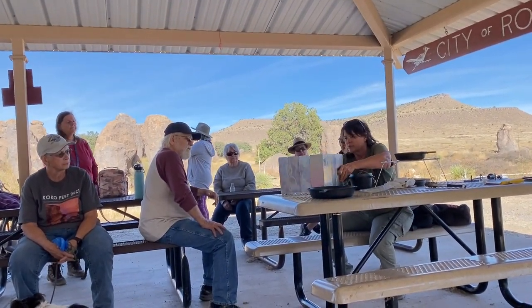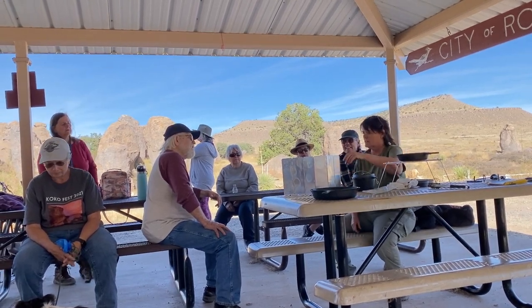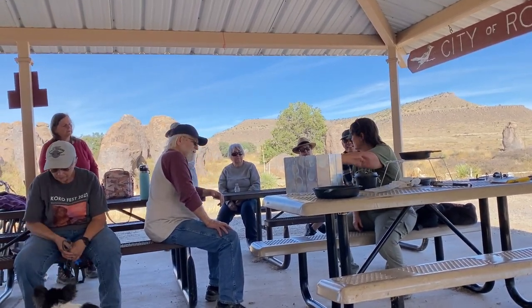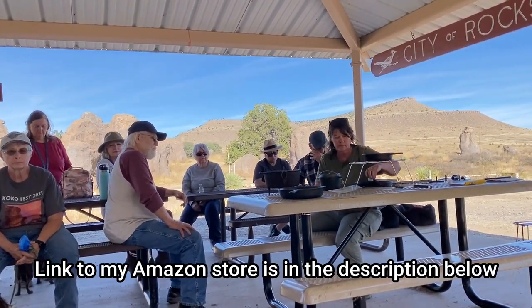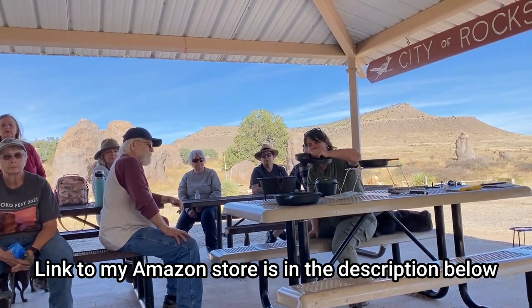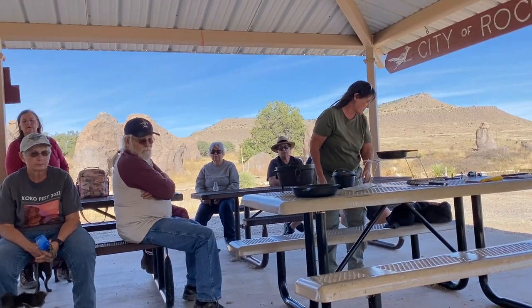Sometimes the wind is blowing and your charcoal will burn out pretty fast. You can put a little wind guard around your Dutch oven so your coals stay warm longer. I found one on Amazon — and she has a wonderful Amazon storefront that shows all the items she uses.